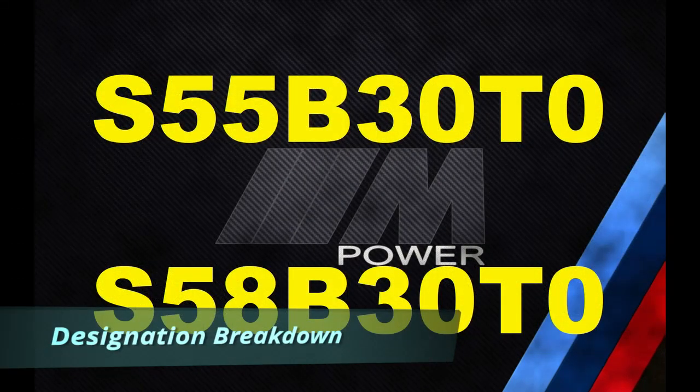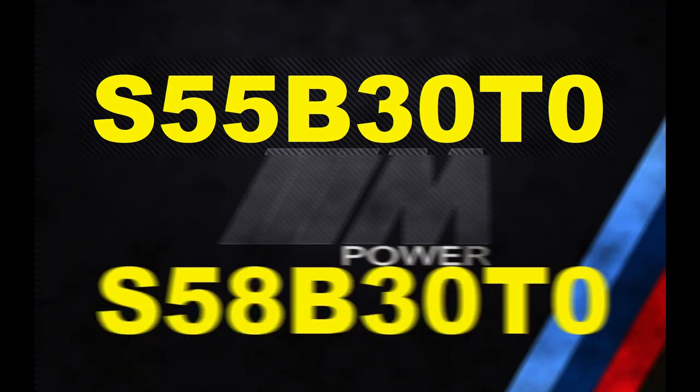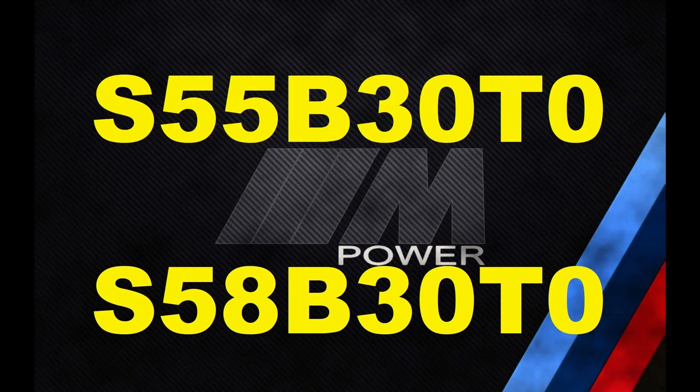Now let's have a quick look at the engine designations. The S55's full designation is S55B30T0, and the S58's full designation is S58B30T0. At first glance, the designations are very similar, which implies they are very similar engines.